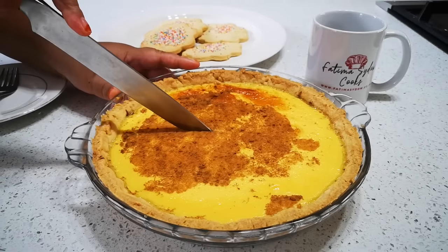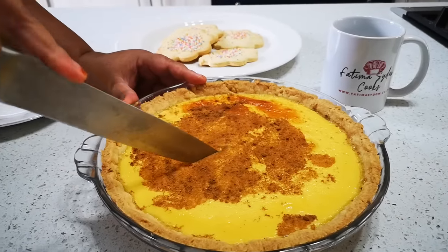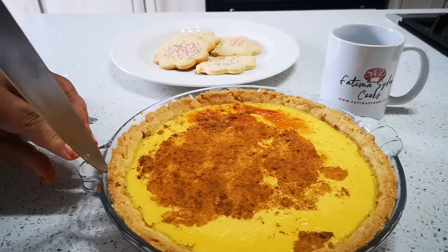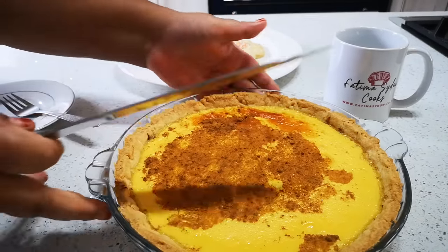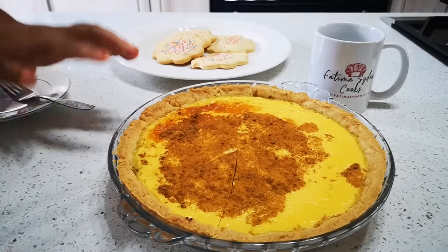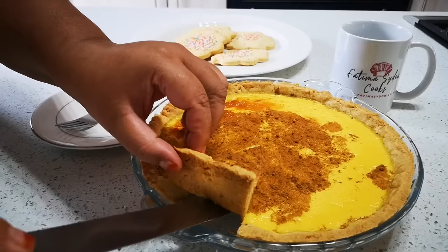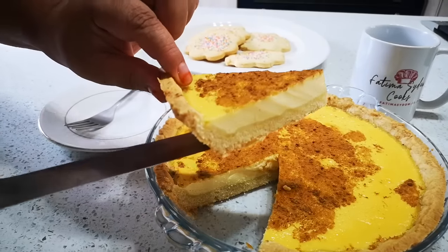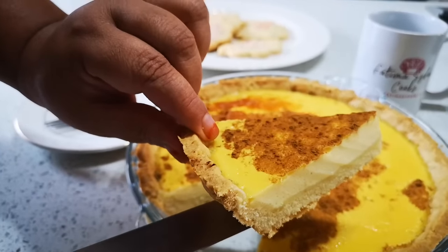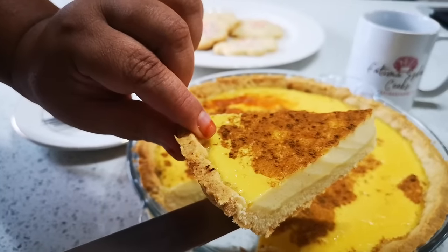Now I'm gonna cut it open — I'm not good at cutting cakes! Let's take it out. And there we go — delicious milk tart! Please go to my YouTube channel Fatima Sader Cooks and I'll be back again with another video soon. Bye everyone!